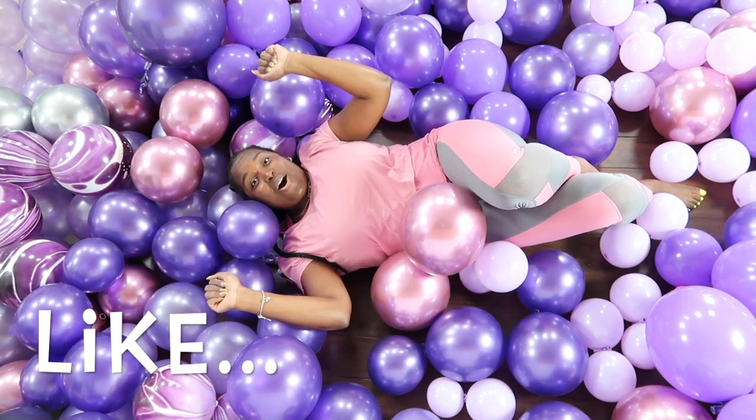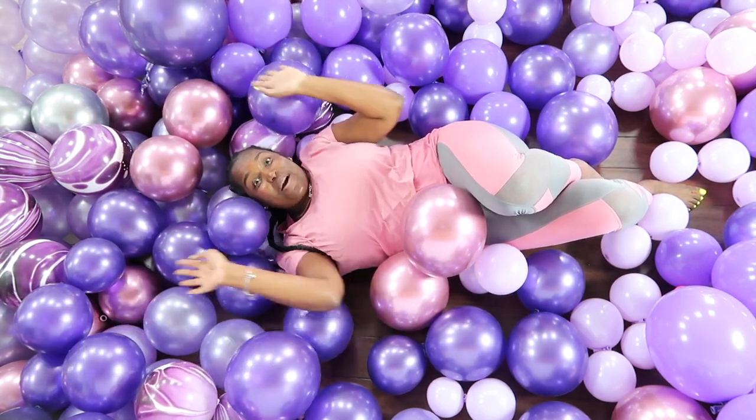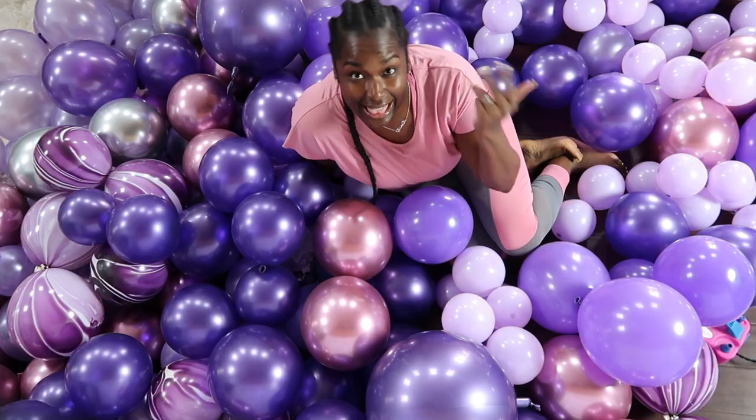We're making a balloon wall today. I know I did this before but today is going to be the remix. Let's go!